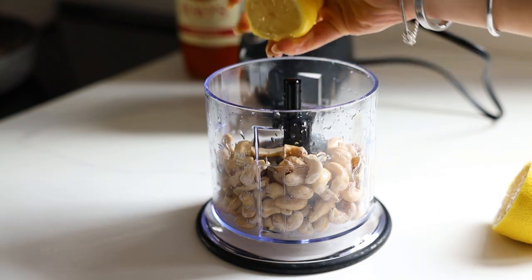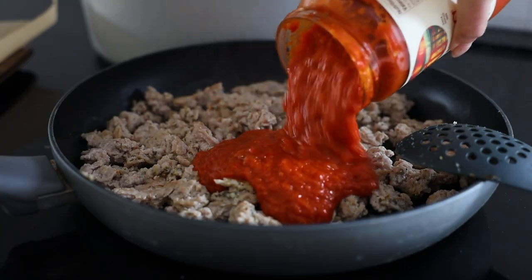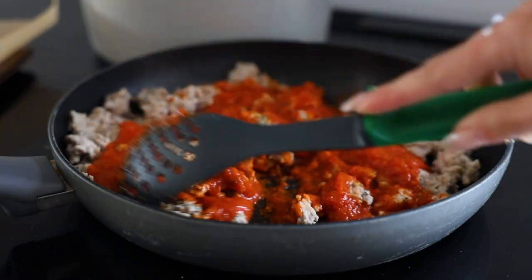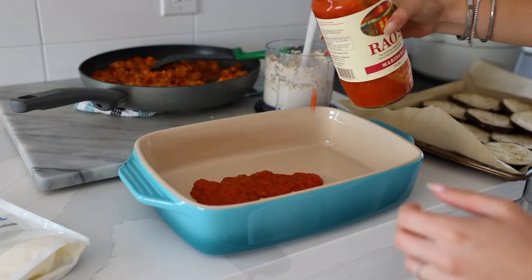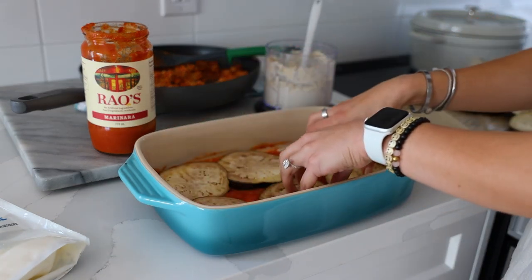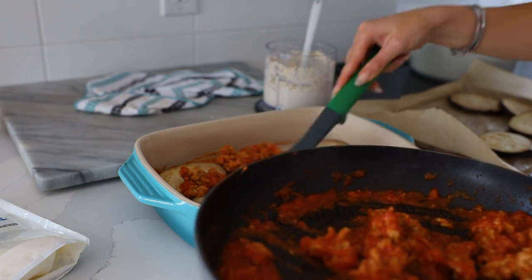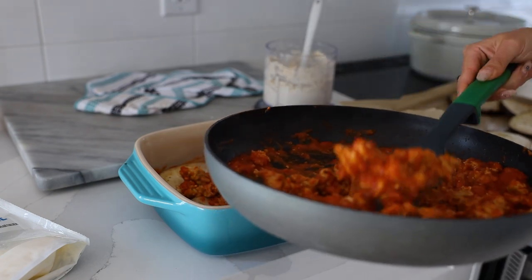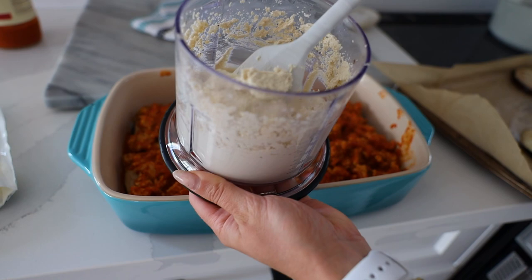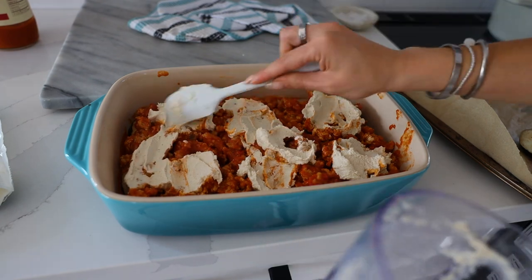While the meat is cooking I'm going to make a quick cashew ricotta for some dairy-free creaminess — it's just cashews and lemon juice blended together. Once the meat is browned I add tomato sauce; I love Rao's and I just get it from Costco. Once the meat is done, the cashew ricotta is blended, and the eggplant is out of the oven, I put a little sauce in the bottom of a 9x13 baking dish, then a layer of eggplant, then a full layer of the meat mixture.